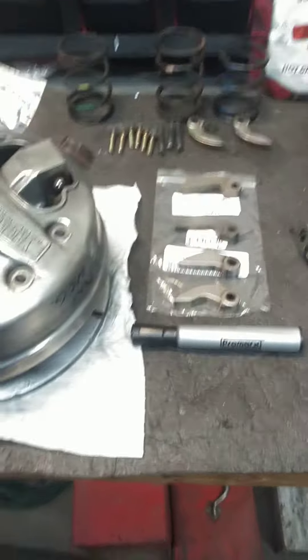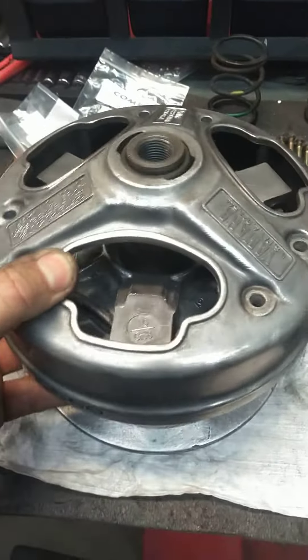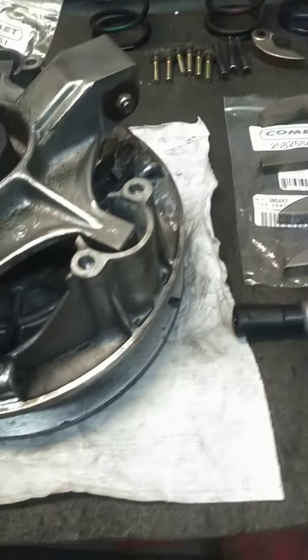Last video showed this dirty clutch. I cleaned it up and now it moves correctly. You saw it last time — it was stuck every time. All cleaned, all polished, all the moving parts clean.